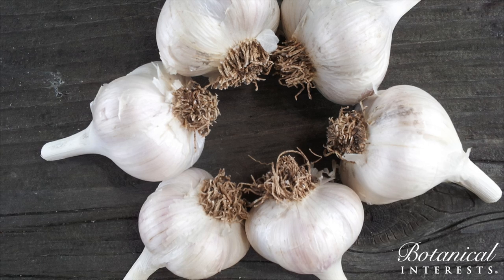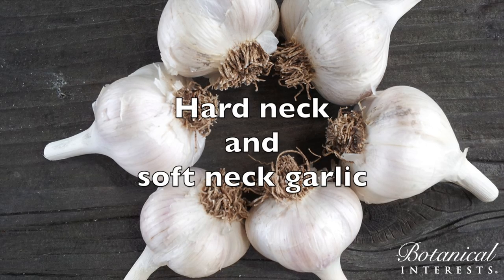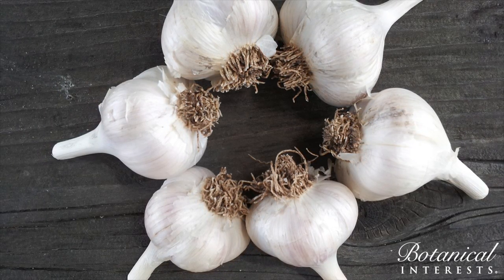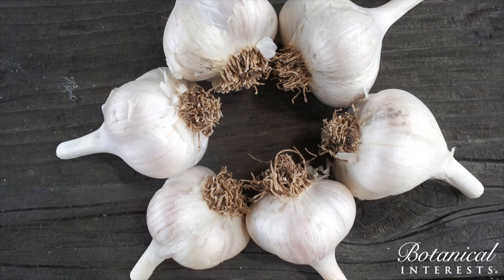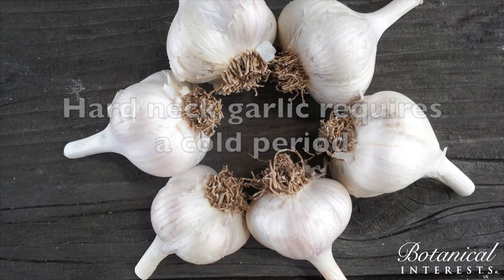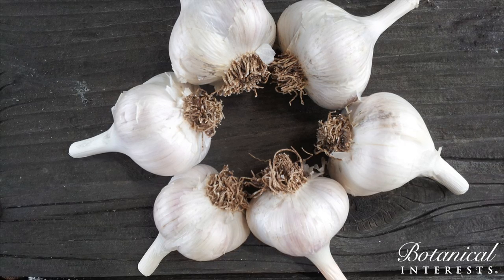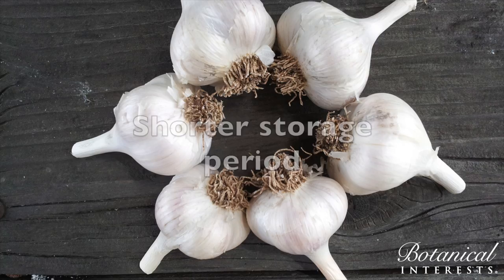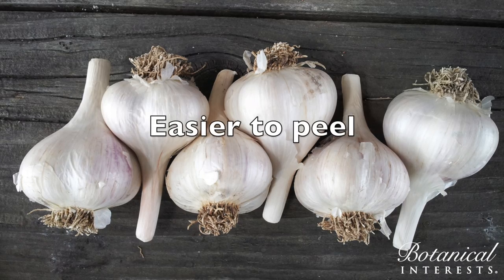How should you choose garlic? Garlic falls into two main categories: hardneck and softneck. Hardneck garlic is more closely related to wild garlics. It has more complex flavors, but it also requires a cold period for bulb production that's known as vernalization. It also has larger cloves and a slightly shorter storage period of four to six months on average.